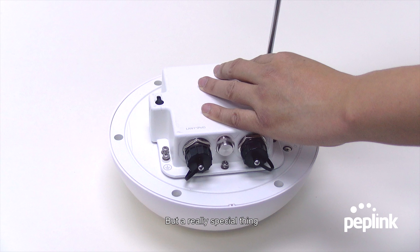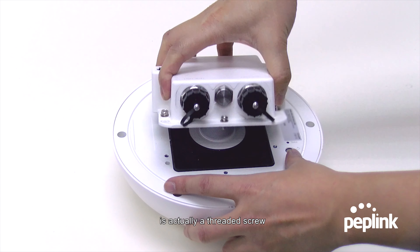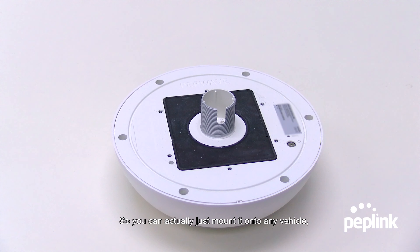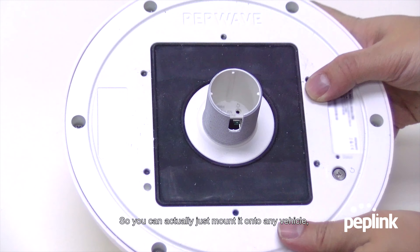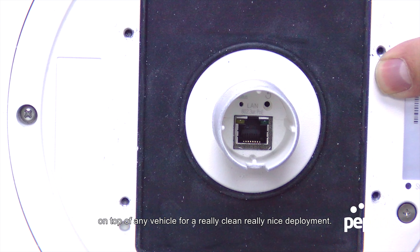A really special thing is this cover can come off, and underneath is actually a threaded screw along with a single Ethernet port. So you can mount it onto any vehicle — on top of any vehicle — for a really clean, really nice deployment.